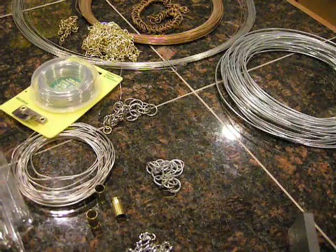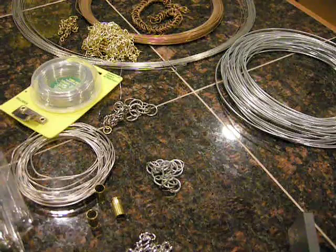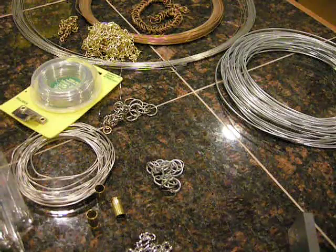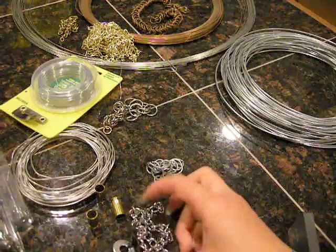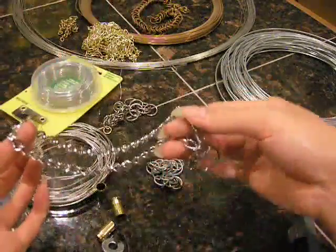Hey everyone! This video is in response to some of the questions I've gotten about my sources of dog chain, like this one that I use to make Toby's toys with.